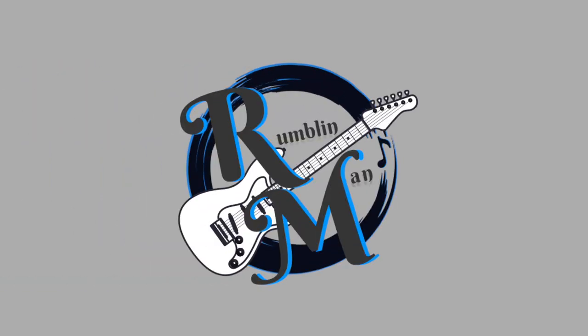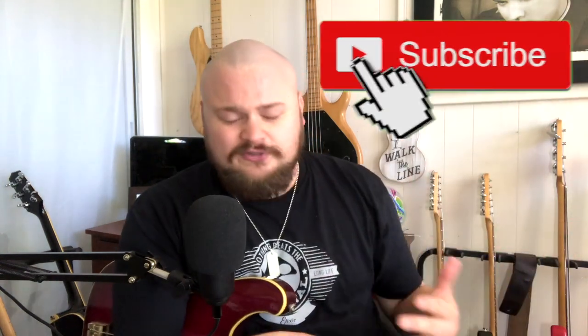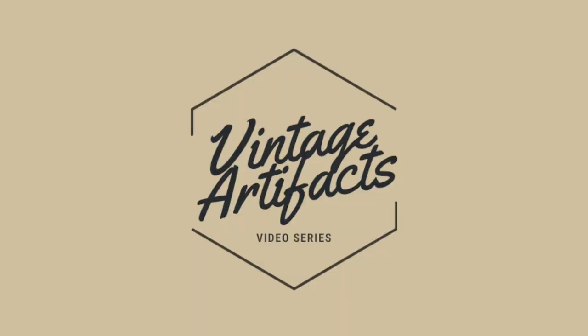Welcome back to the Rumblin' Man channel. If you haven't been here before, this is a guitar and bass channel where we look at guitars, basses, and related gear. We do giveaways and occasional tutorials. This particular playlist is my Vintage Artifacts series, where we look at older guitars and basses that are no longer made but have something really cool about them, so we celebrate them.